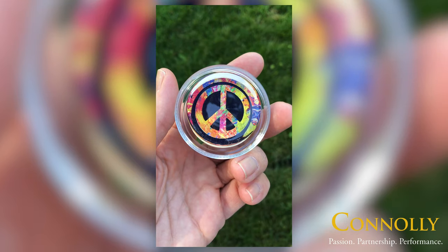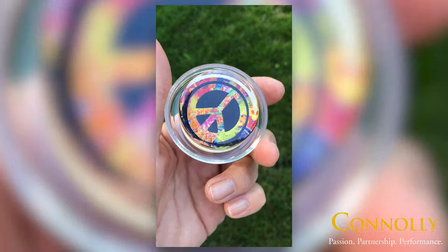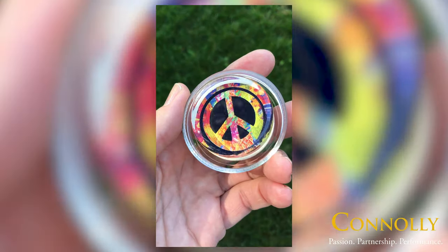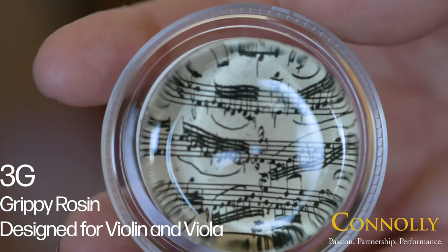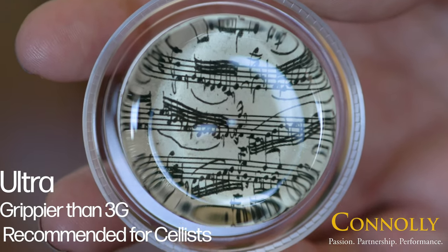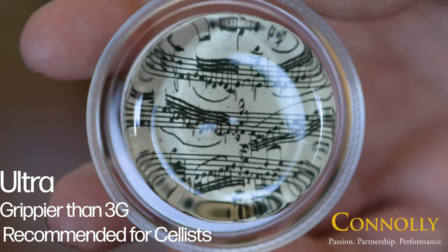Magic Rosin is made entirely from premium purified pine resin and is currently available in two formulas. 3G is a grippy rosin designed for violin and viola. Ultra is grippier than 3G and is recommended for cellists.